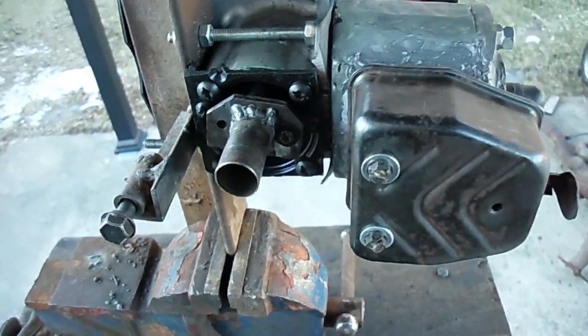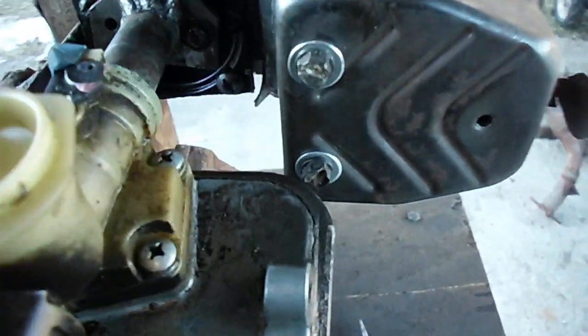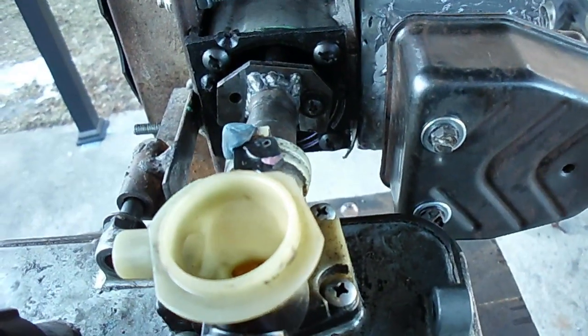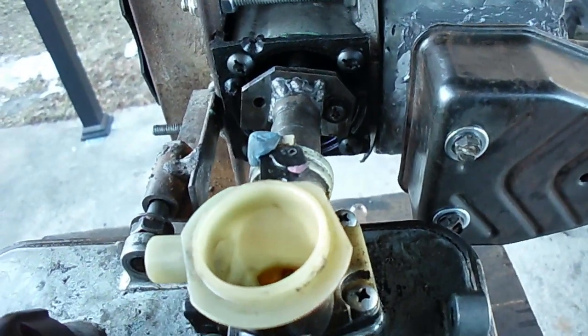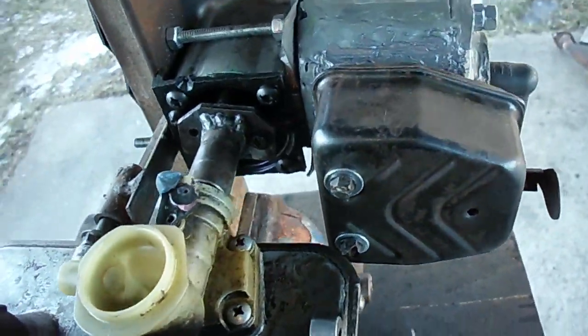When I went to start it up I discovered that my gas tank was going to hit the muffler, so I have to extend the intake manifold pipe about one inch. You've got to love it when the plane doesn't come together.